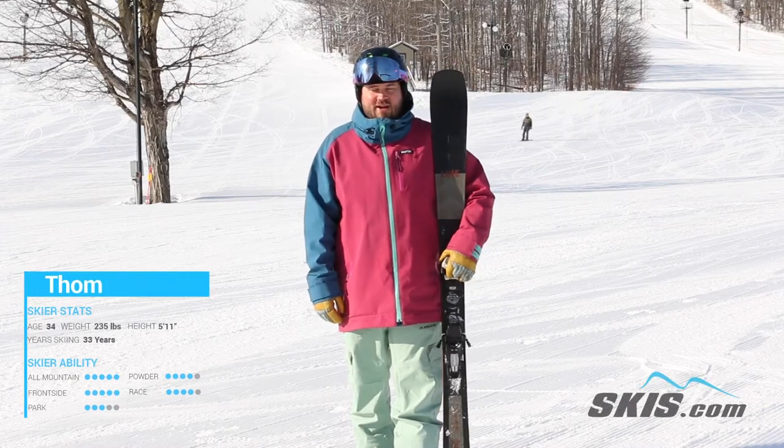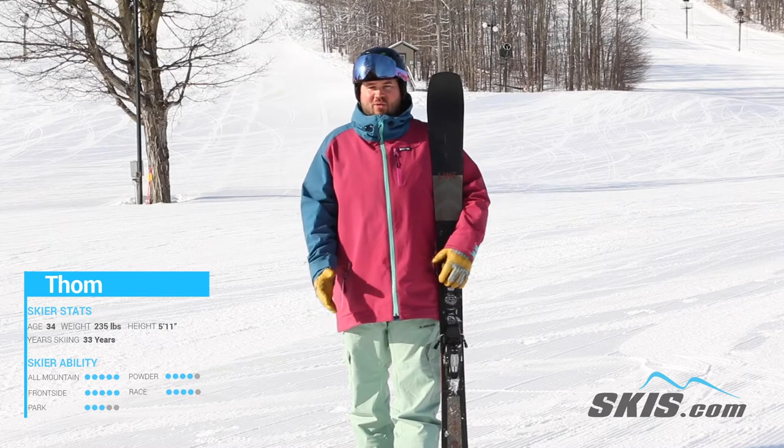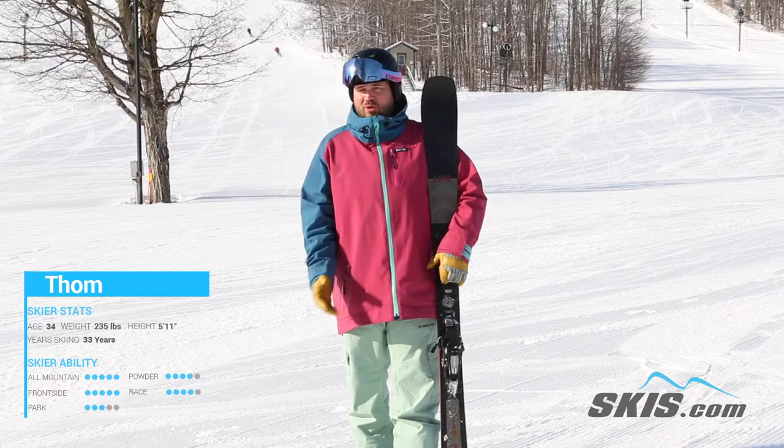Hi, I'm Thom. I just got done riding the Line Blade and this is a wild ski. It doesn't quite make sense. It's a slalom turning carver from Line, but it is so much fun.